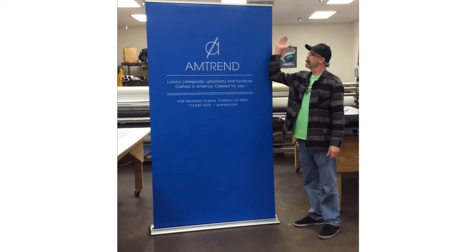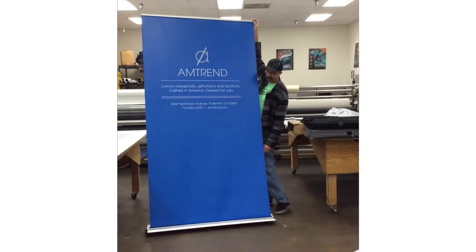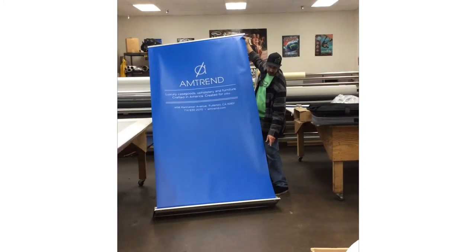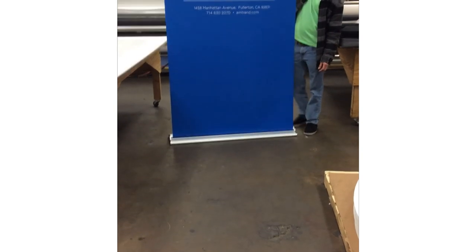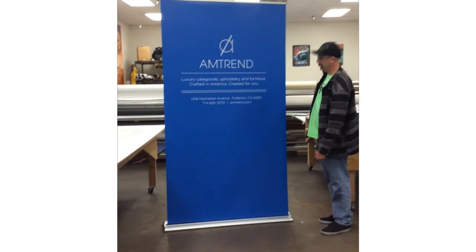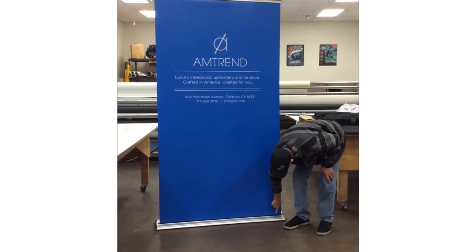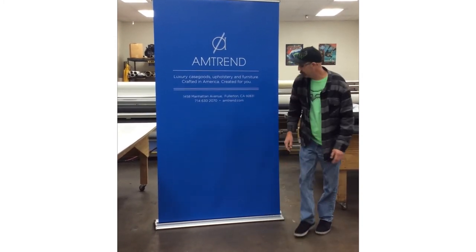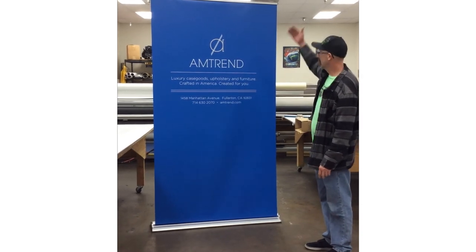Now if your banner stand tends to lean back or forward, it is adjustable underneath by spinning the little feet clockwise or counterclockwise, either tilted forward or back, making sure that your banner is solid and level all the way through.